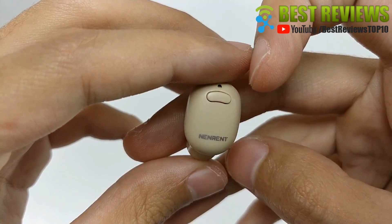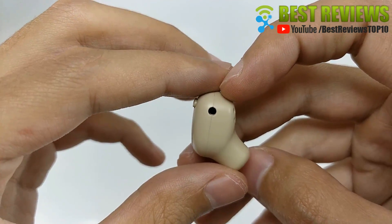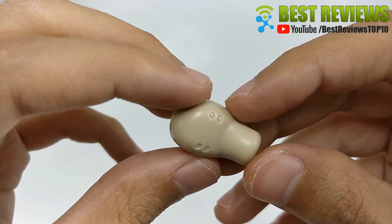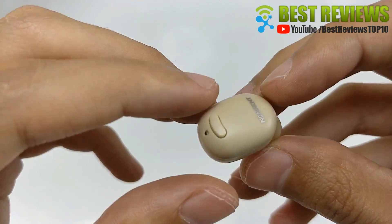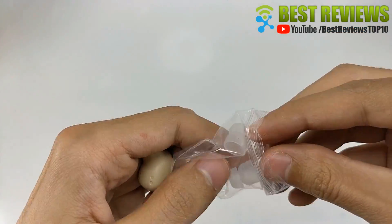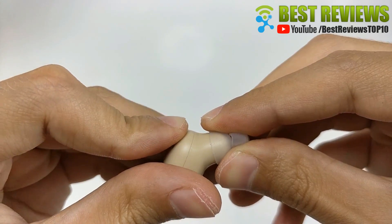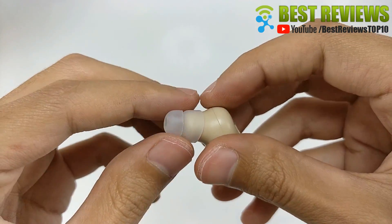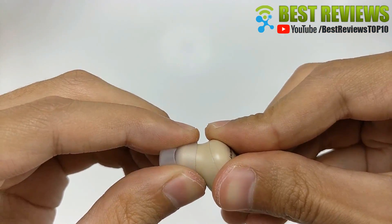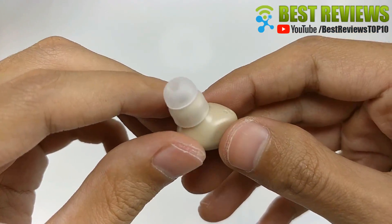2. Bluetooth version 4.1, supports multipoint technology, can connect to two different devices in a 10 meter range simultaneously. Guaranteed to be 100% secure and stable during intense exercise such as running, climbing, riding, camping and other active sports, even on a rainy day.